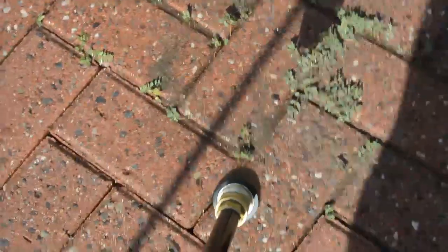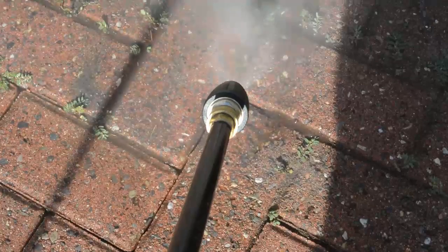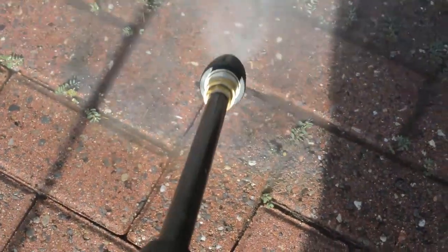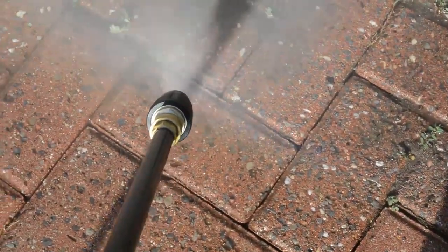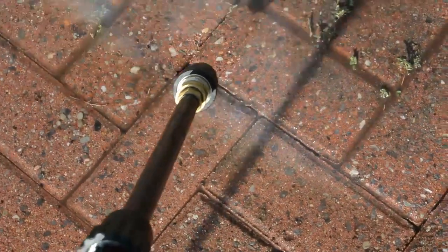With the new turbo nozzle, cleaning is much improved. A high pressure jet forms a circle that you can sweep across your target, in this case clearing the weeds in its path. The wood also gets cleaned without being destroyed.